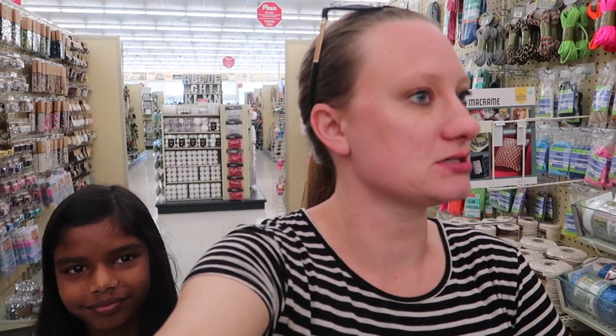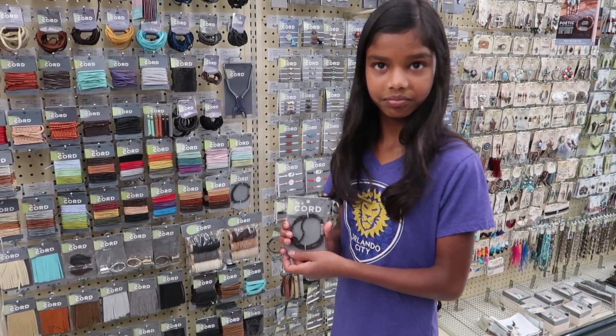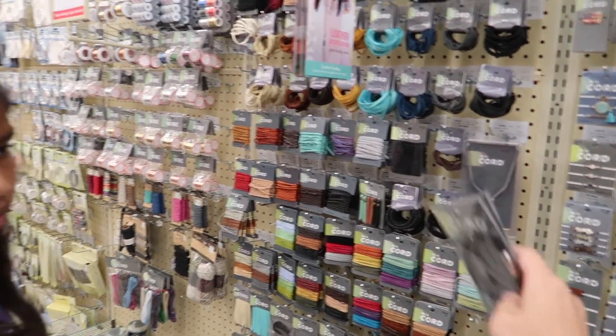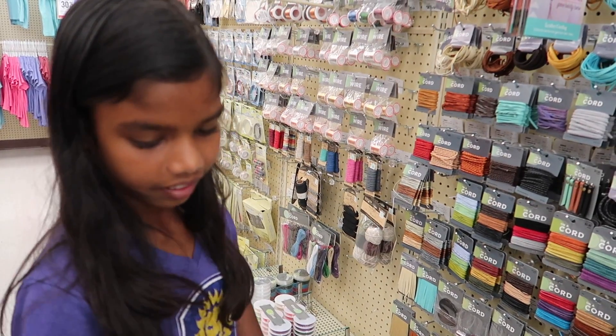Okay, we're down the make-your-own-jewelry aisle. Let's see if we can find anything that would be cool for the boys to wear. I think they'll like it. This one actually has a clasp on it, which is cool — you wouldn't have to buy a clasp separately. Do you want to make a bracelet or do you want to buy something like this? Buy something like that.